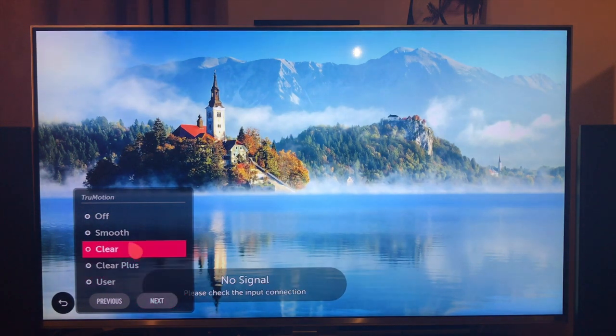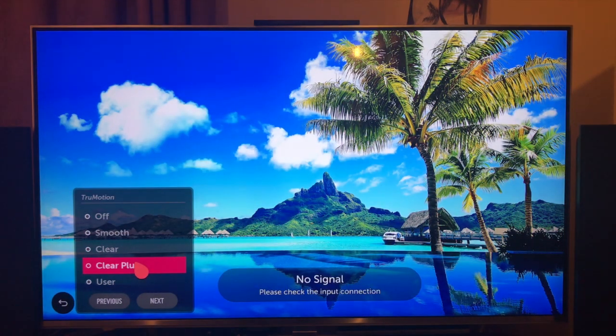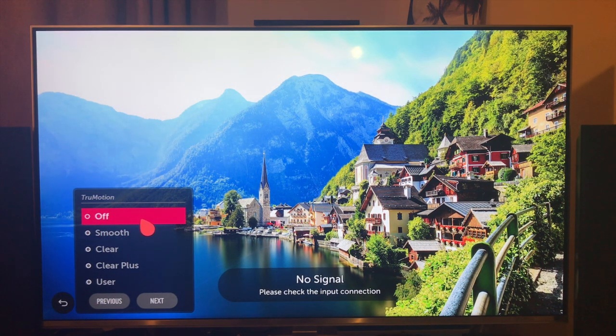Click on True Motion. In this case it's set to clear. If you watch the screen as I change these, you'll see a difference. So that's clear, clear plus, smooth, and then off. Off is the setting that you want to use.